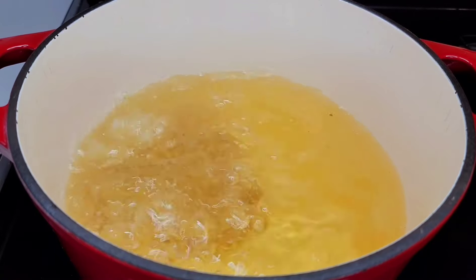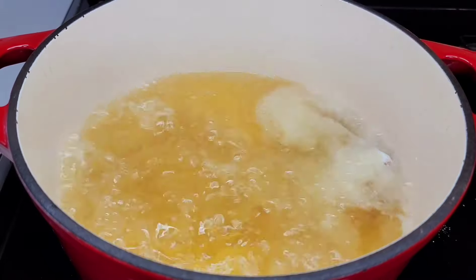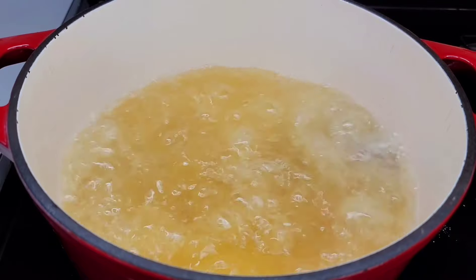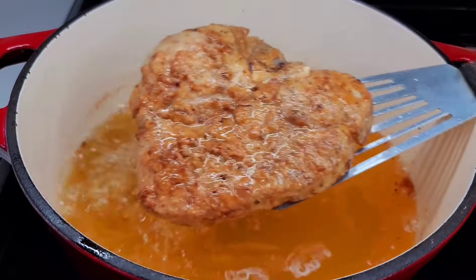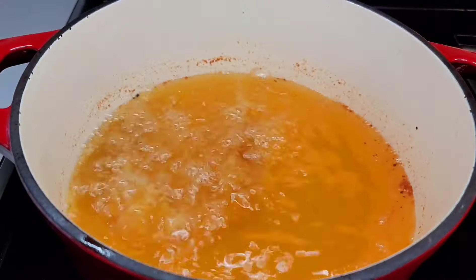I'll add the two small ones first and let them fry for about eight minutes. You don't want to overcook your pork chop because they will be tough and dry on the inside, and we don't want that. After about eight minutes, I will remove my pork chop and fry the last one.